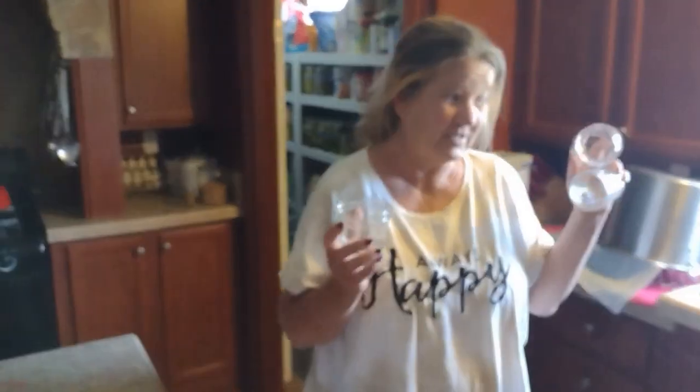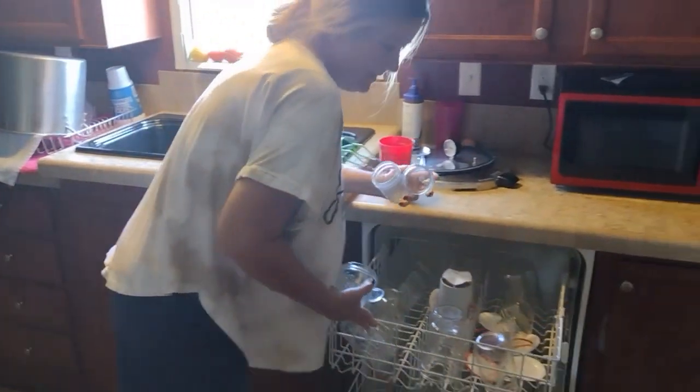Hey, what are you doing? I'm going to wash all these jars because I'm going to make apple butter.